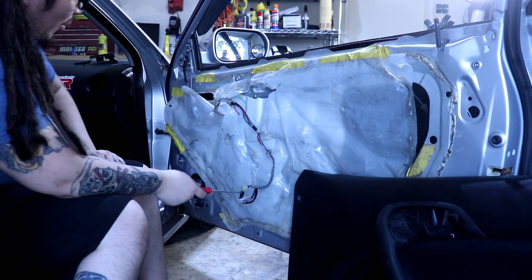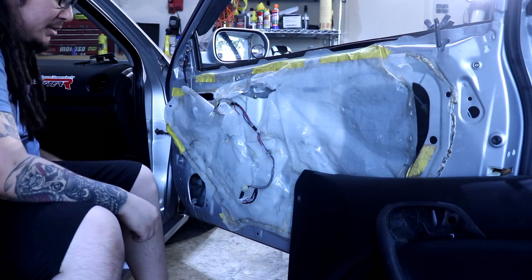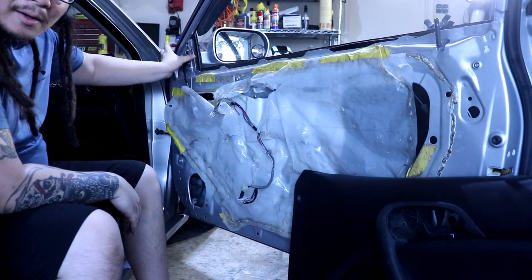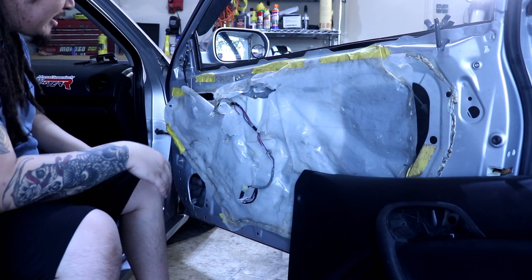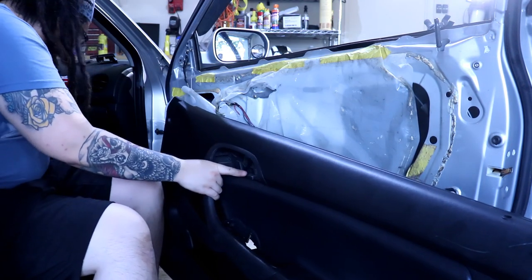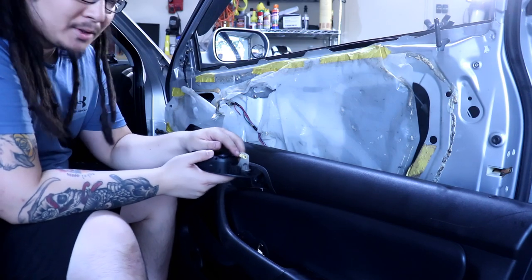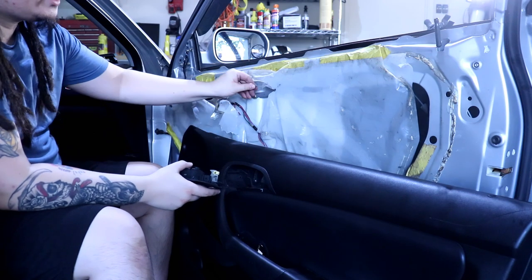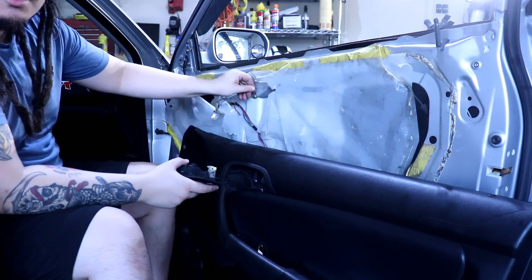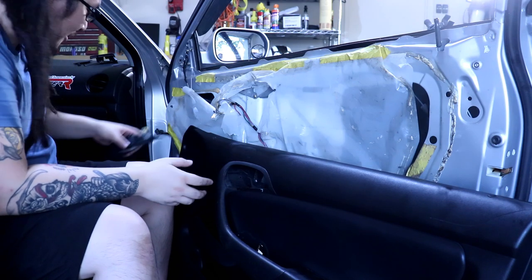So there you go, that's how you do the door speakers — and it just reverses from there. Just keep in mind the mirror cap piece right here, it just pries off — nothing too special about that. And to remove the actual mechanism for the door handle, you do need to mess with this part right here. It holds onto the cable that goes to the door latch, so you just need to kind of move it out of the way — it's not that hard.